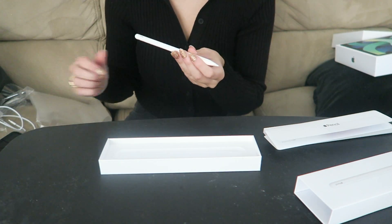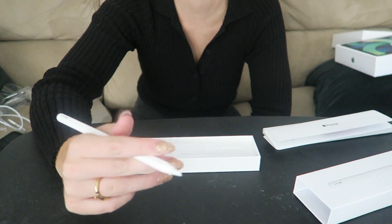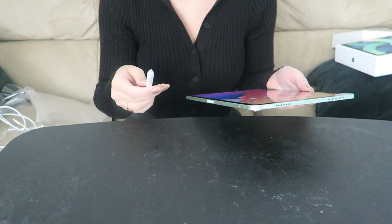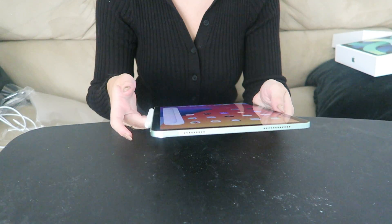Oh my gosh, I love how it feels in my hand — that is so fun! I think you just do that to attach it.